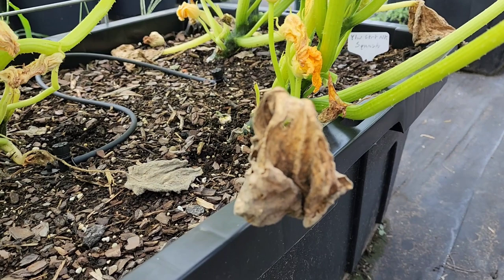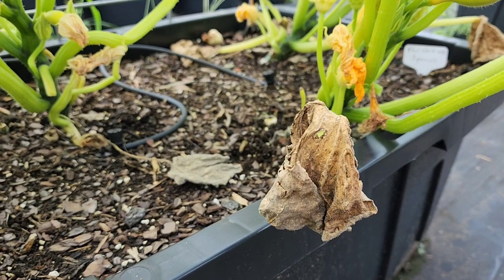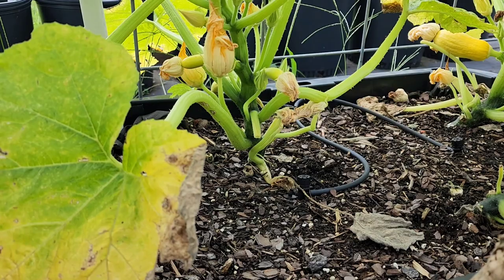We're going to do that for each of these pots, clean up these leaves, and spray these plants with that baking soda solution to stop any more mold. We're also probably going to treat them with neem oil just to be on the safe side, because some of this looks like it might be bug damage as well.